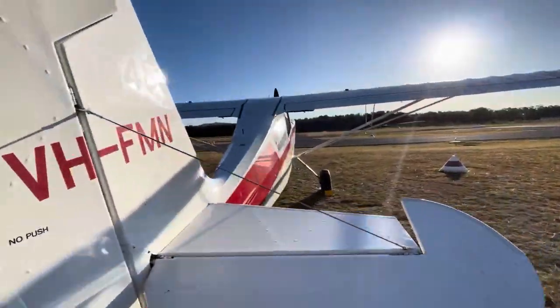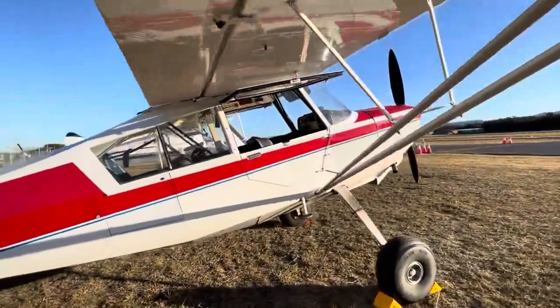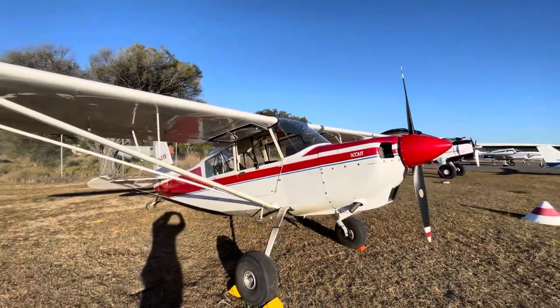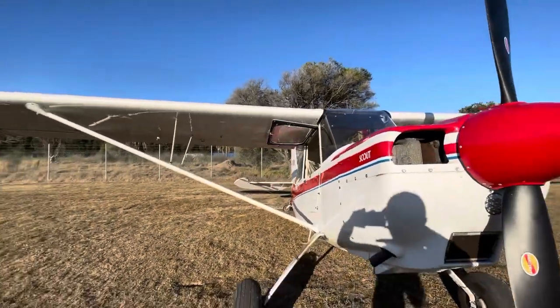Lovely afternoon we've got here and I'm about to go and have a little bit of a play in one of our short strips, so I thought I'd take you along for the ride. I'll talk you through a landing and a take-off into our 230 metre strip - my favourite one because it's our shortest, so it kind of makes us feel a bit impressive.